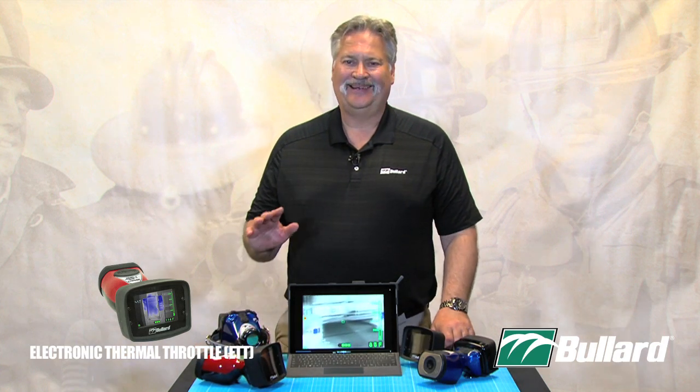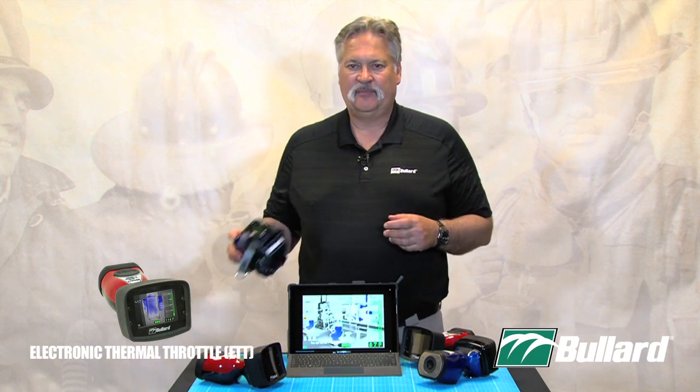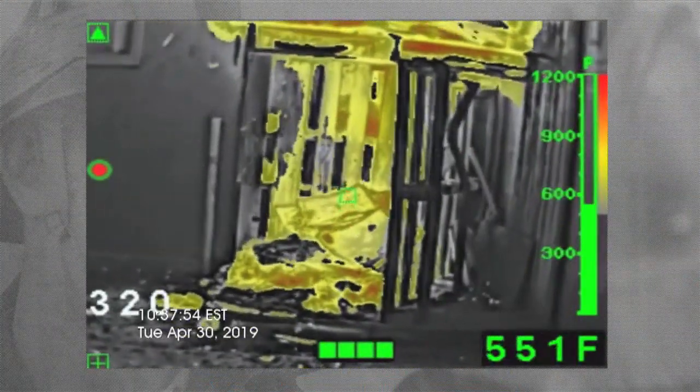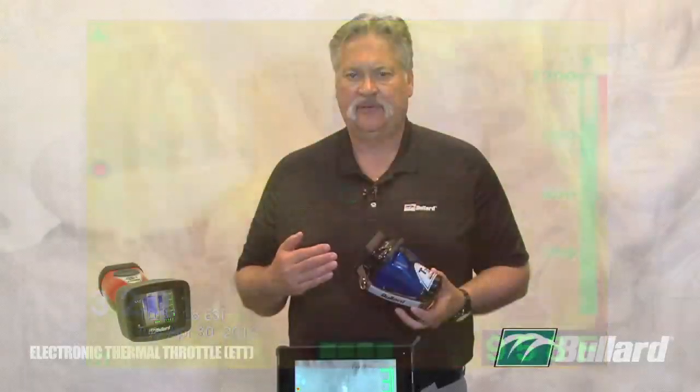The Electronic Thermal Throttle — don't confuse our modes. We have our Super Red Hot Colorization, so when I turn on my Bullard Thermal Imager, I'm in black and white grayscale, and then I get to my Super Red Hot Colorization, which is my yellow, my orange, my red. Don't confuse that with the Electronic Thermal Throttle.